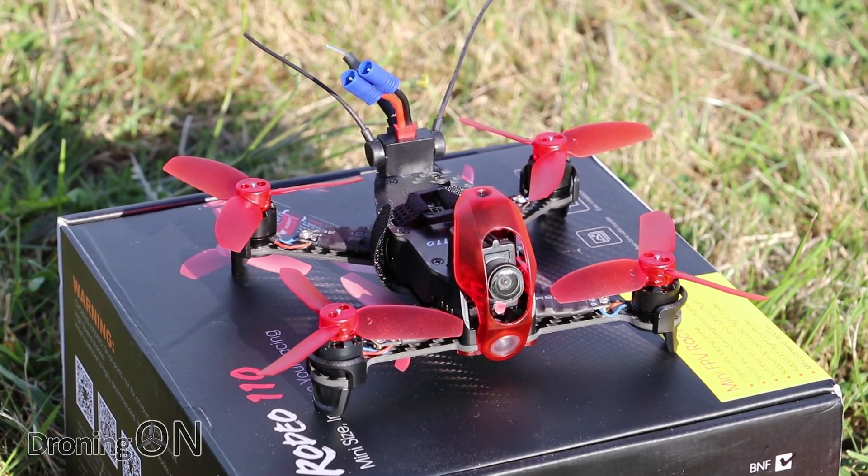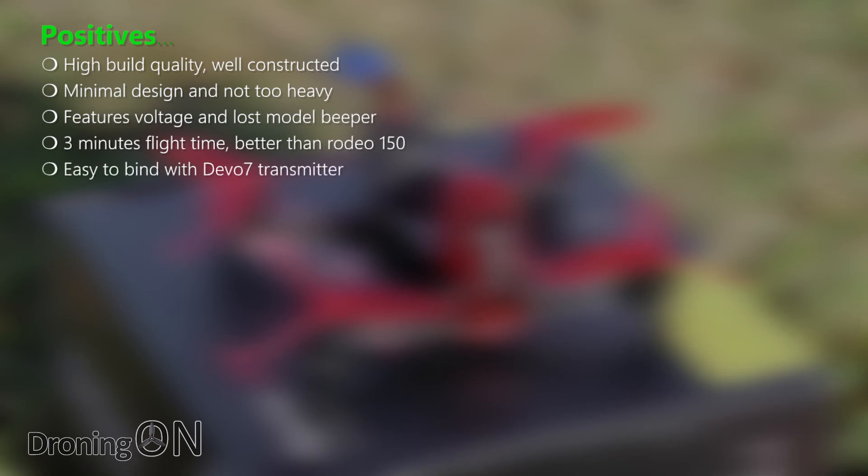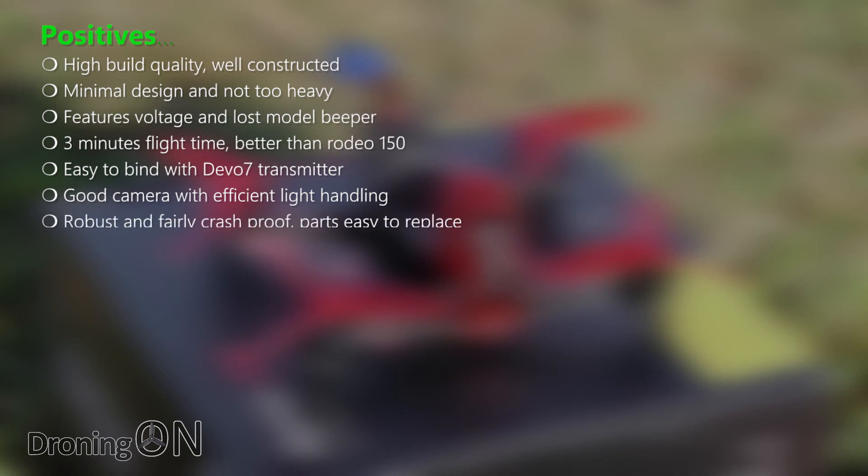Let's summarize the Rodeo 110, starting with the positives. It has a really high build quality and it's well-constructed, feeling quite premium. The design is minimal and whilst it isn't lightweight, it isn't heavy like the F210 and even the Rodeo 150. It features one of my key requirements: a voltage and loss model beeper. You get around three minutes flight time, which is far better than the Rodeo 150's barely two minutes. It's really easy to bind with the Devo 7 transmitter if you already have one from another Walkera model. The FPV camera is very nice with really efficient light handling and a clear, vibrant picture. It bumped the ground quite a few times and suffered not even a broken prop, so it is quite robust and fairly crash proof. Parts are easy to replace and buy. And if you already own a Rodeo 150, your batteries will fit the 110 and they're also nice and cheap.